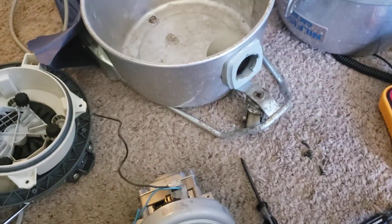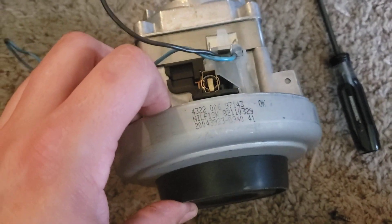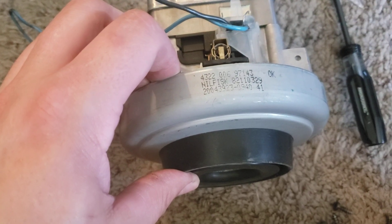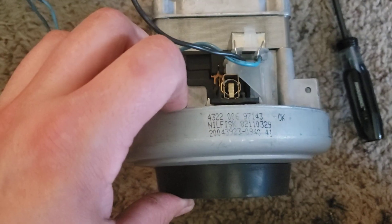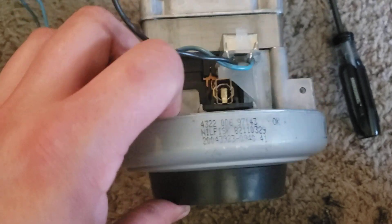I just took my GM-80 apart here because I wanted to know for sure what motor was in it. Initial testing reveals that it has about 128-point-something CFM at the body, and the suction was in the mid to high 90s.